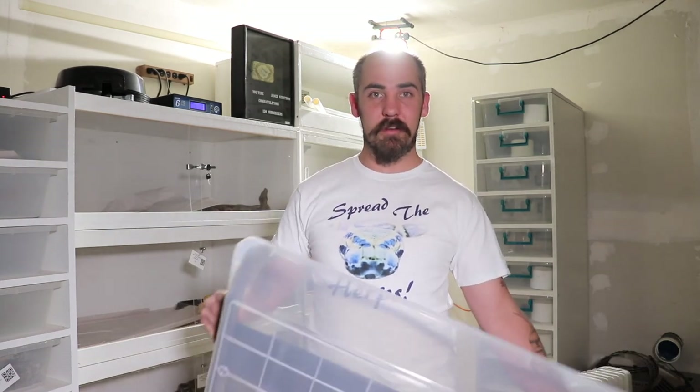And that's it for that. Remember to like, subscribe, comment, and see you in the next video.